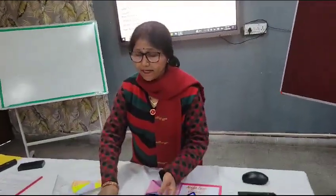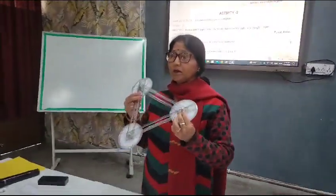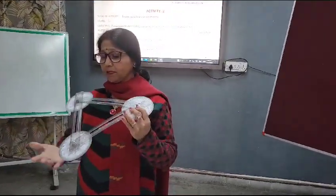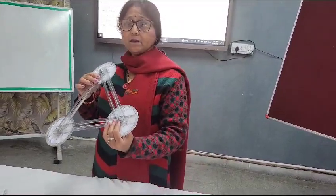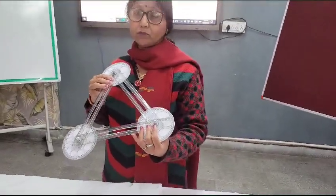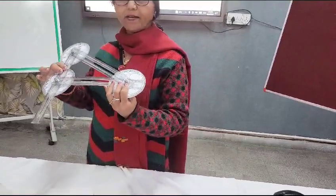I have prepared one more activity so that students are very clear about this concept. This is another type of triangle I have made, and in this triangle I have used three protractors to measure each angle. The student can measure all three angles by themselves and find out their sum.